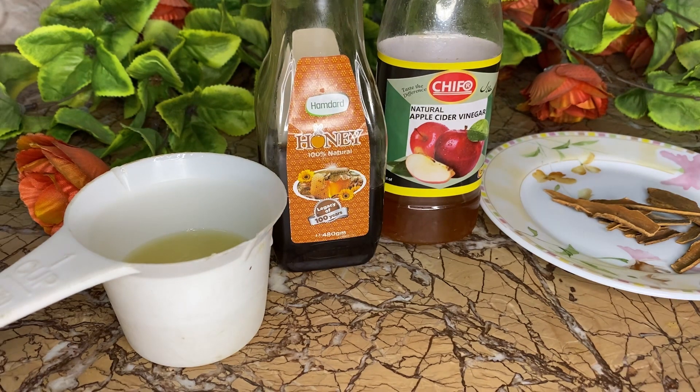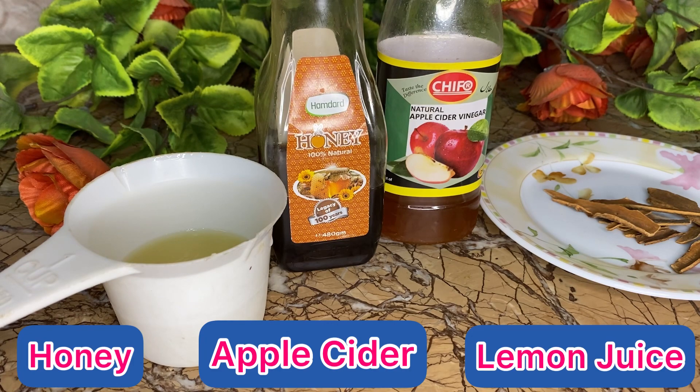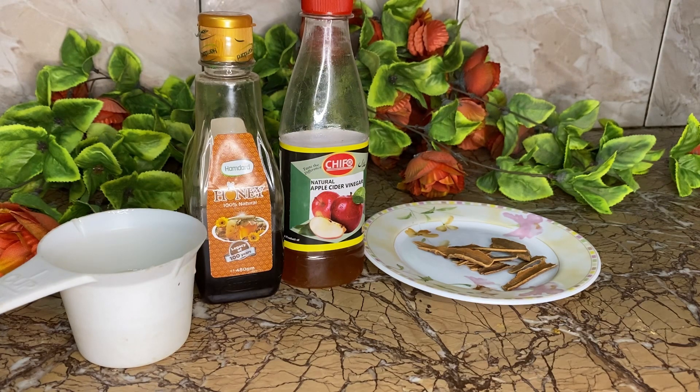For that syrup we will need honey, apple cider, lemon juice, and cinnamon sticks. We need lemon juice, apple cider, and honey in equal amounts. We will use one bottle and mix them together.